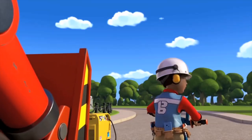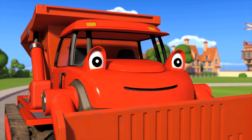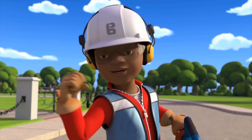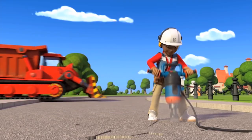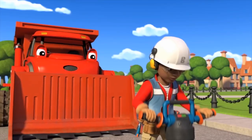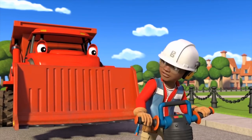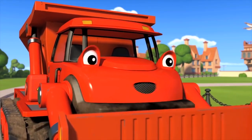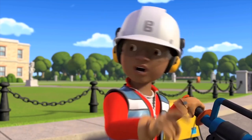Mark tries to get Leo's attention but Leo can't hear through his ear defenders. Mark tells him Bob says to stop for a minute because Wendy's made a cake. Leo mishears 'cake' as 'rake' and says there's one back at the yard. Mark tries again — Leo mishears 'cake' as 'glue gun' and says there's one in his toolbox.